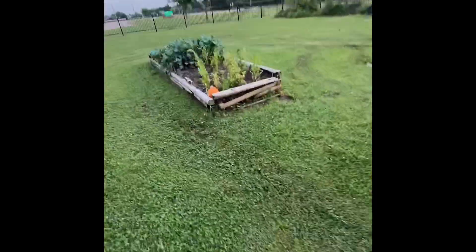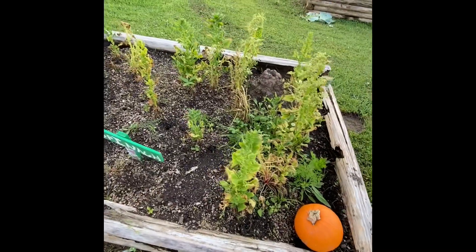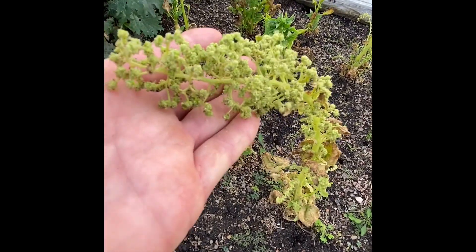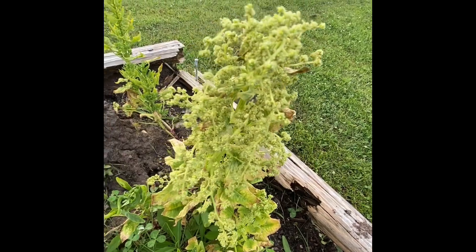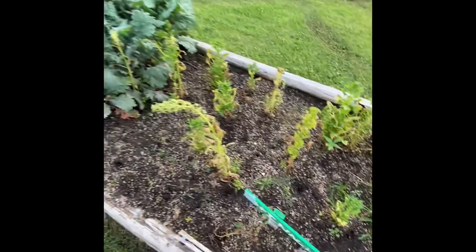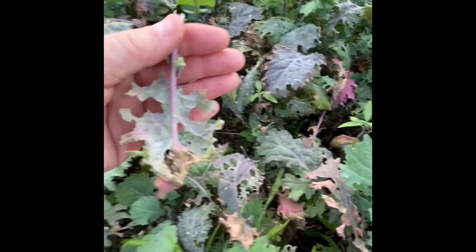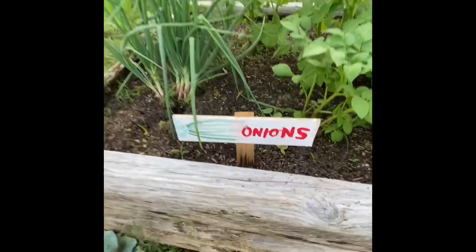Now let's go look at this garden. This garden is kind of done — it's on the back end of its growing. This was spinach. Spinach, at the end of its life cycle, makes flowers, and then the flowers' job is to make seeds. So you can see the end of this plant's life cycle. All this is going to get taken out — it is done. This is kale, also super old. I was looking for some aphids underneath — a lot of times when kale gets old, aphids move in. Over here is a beautiful sign that says onions.